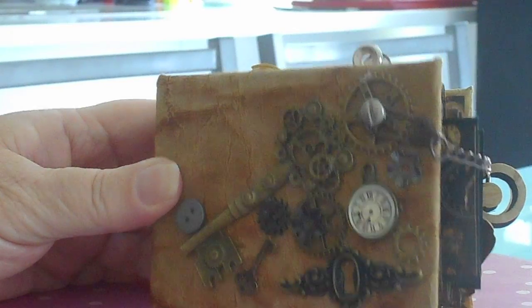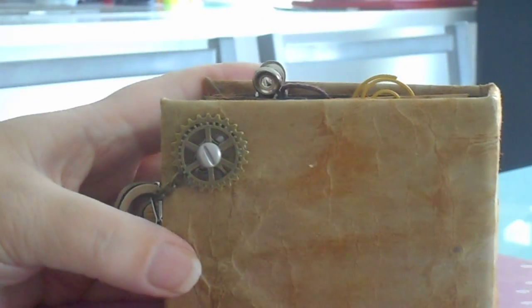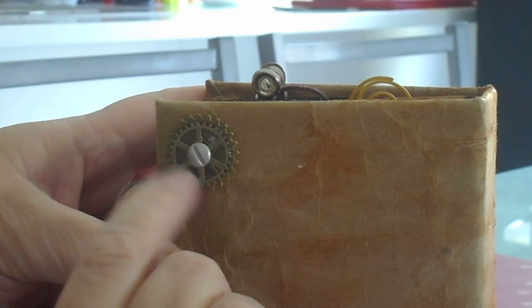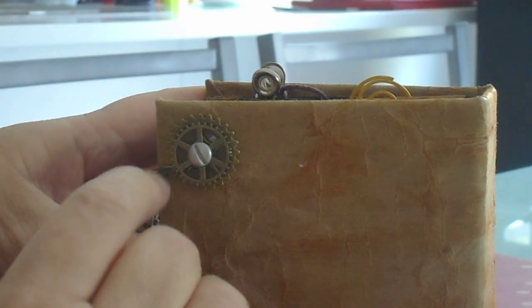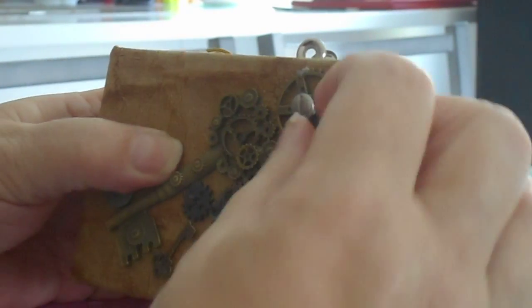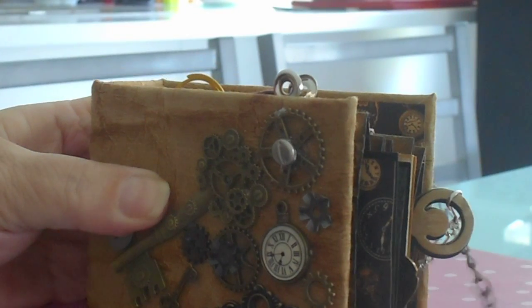The front, as you can see, is decorated. The back — I've attached two cogs together, sandwiched them together with the chain between it and a screw brad. So that unhooks like so.